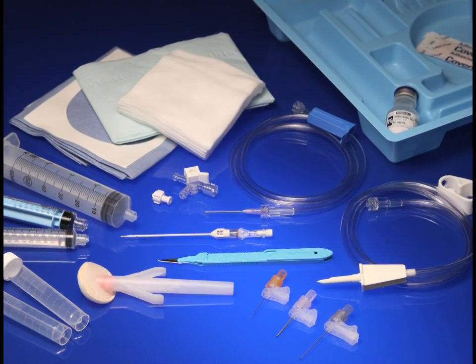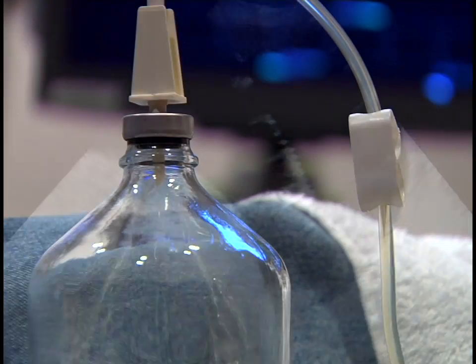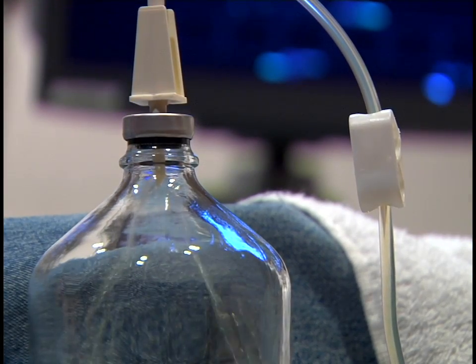Merit Medical's Thoracentesis and Paracentesis Set, or TAPS, is intended for drainage of fluid and specimen collection for diagnostic purposes or to remove excess fluid collections.